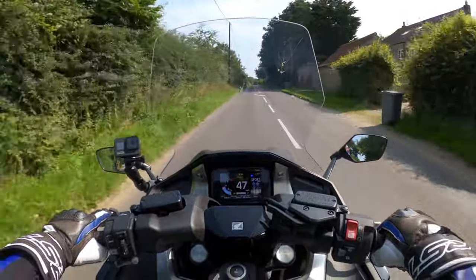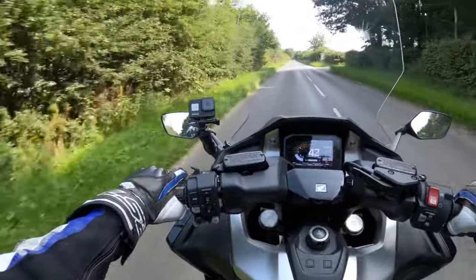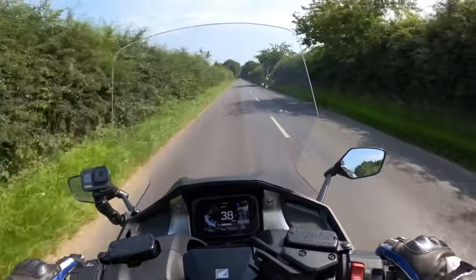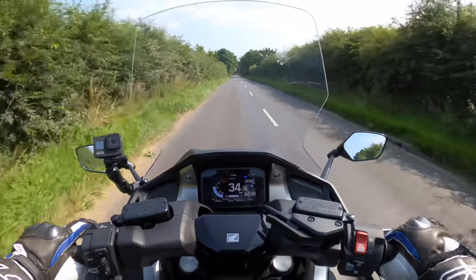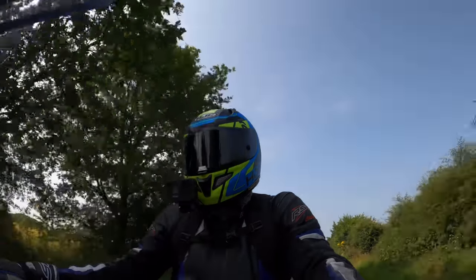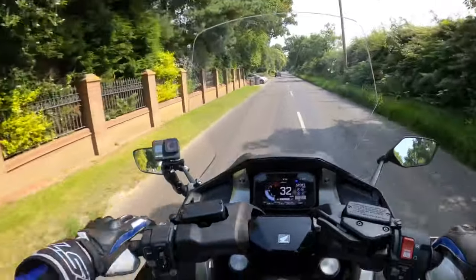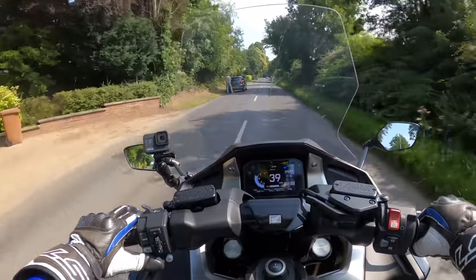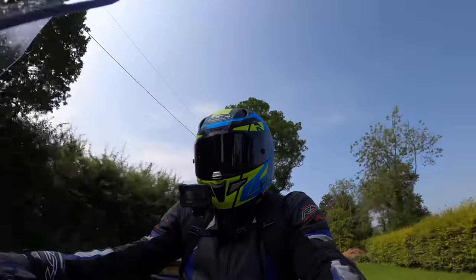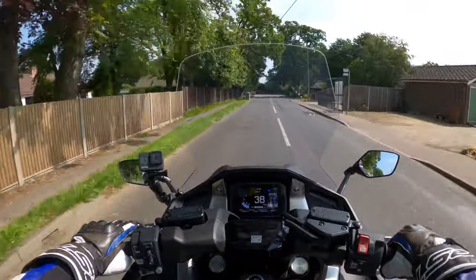The suspension isn't bone-shaking — it's fairly comfortable. The brakes are very good — snapping down the gears automatically there. Tried the rear brake — very good, can't moan at all. It's also got a handbrake arrangement here — this little lever — which we'll try out in a bit. It's quite handy for when you park the bike up, as long as you don't forget it's on. We won't be doing any handbrake turns today!